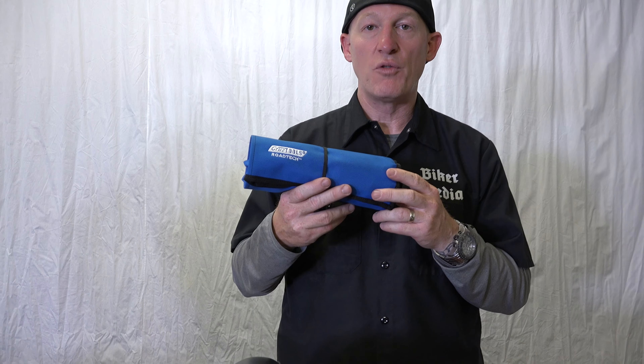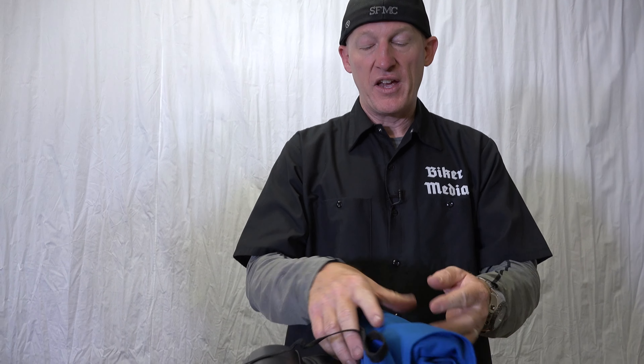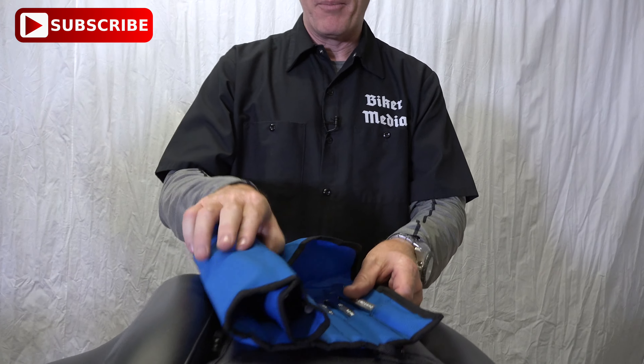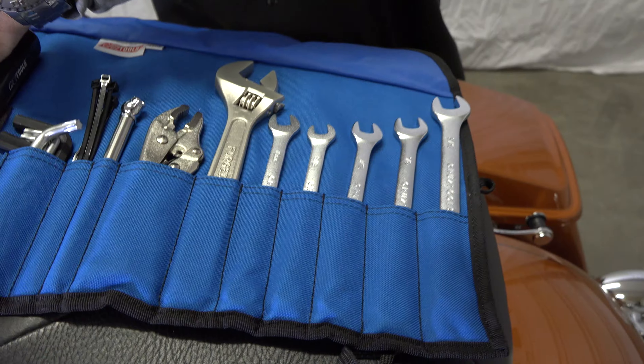Let's take a look inside the Cruise Tools Roadtec RTH3 kit for Harley-Davidson. It comes in a nice canvas bag — I like it because it's a roll-up and it keeps it nice and small. The canvas is very thick; it's not going to rub holes in it bumping around in your saddlebag. Unfold it like this and we'll go through everything.